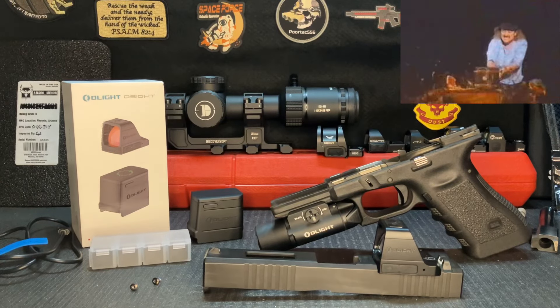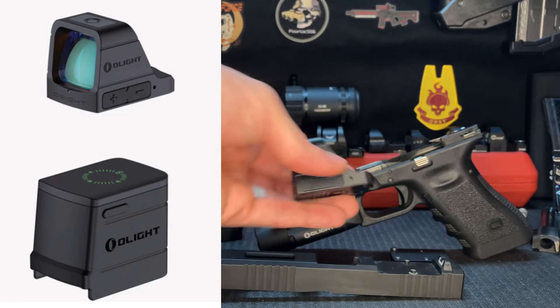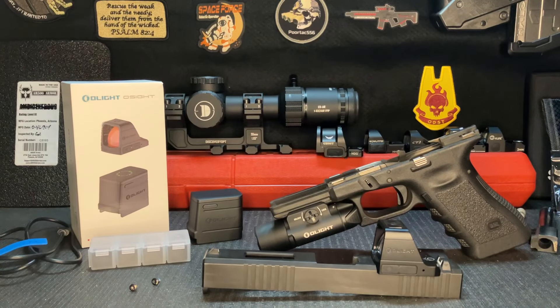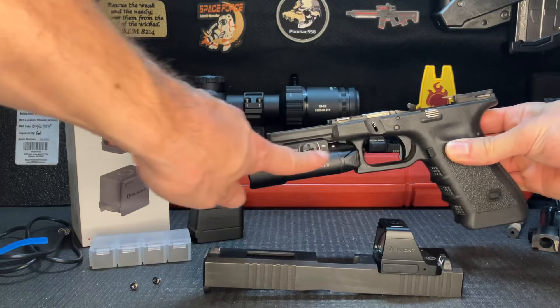Roughly five yards away, we're just going to do some headshots. It's funny because the dot on auto-adjust is too bright in the sun, but if I remember right it wasn't quite as bright as I'd want it indoors. So the auto-adjustment is not my favorite, but it does work — it is visible all the time. I just wish you could adjust it manually to be higher or lower than it thinks it needs to be.